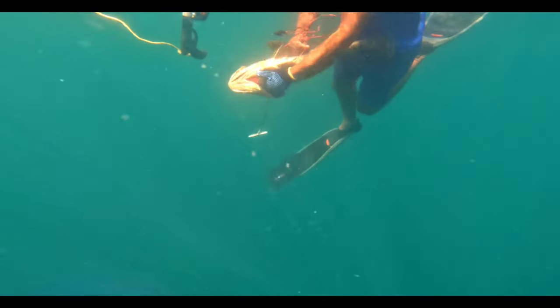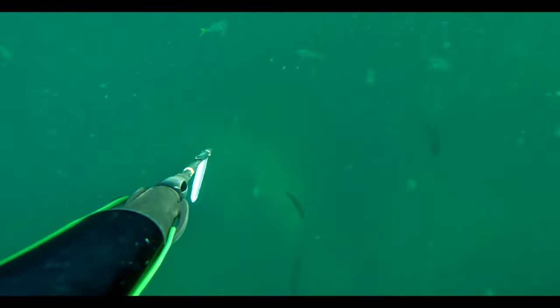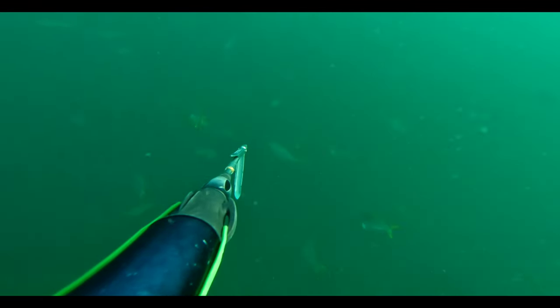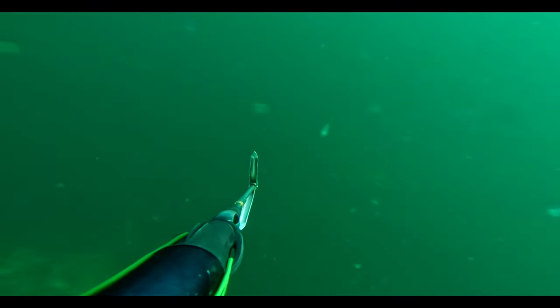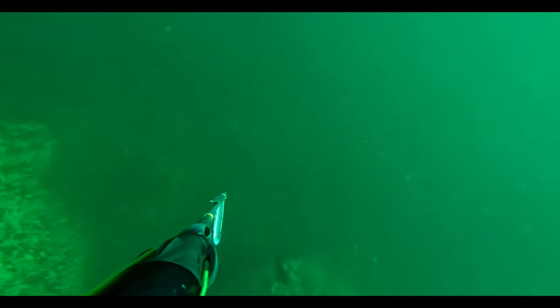Here, Kamrish shot a decent grouper around the 4 kg mark. As I dived down to the spot, the place was full of life. The current was really, really strong — I couldn't stay under for 30 seconds.